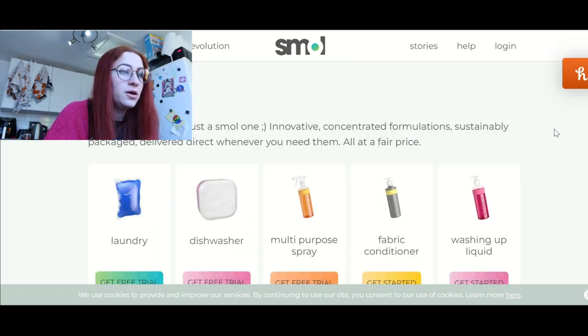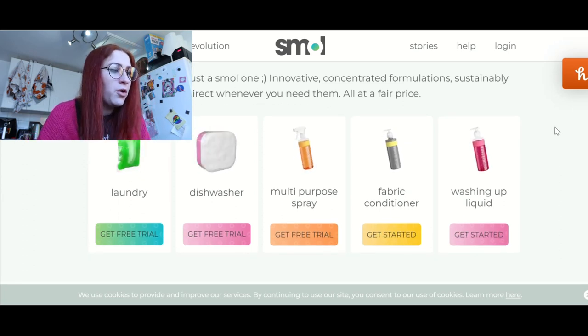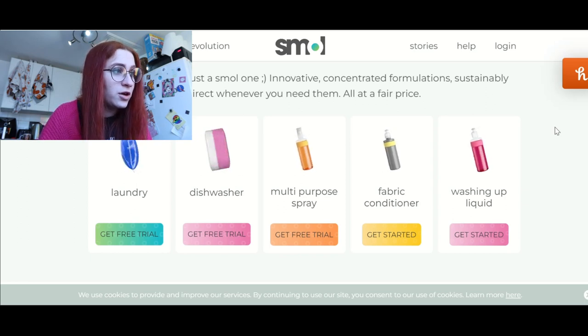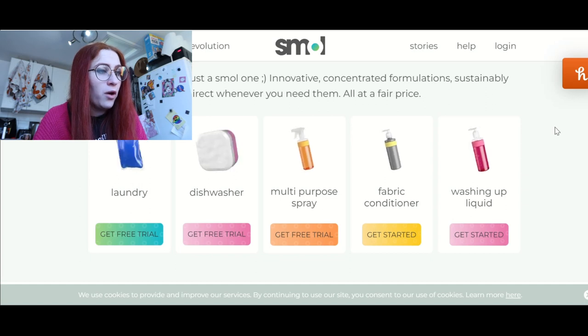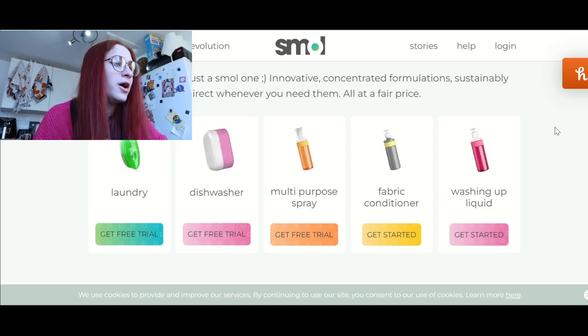Which one would I like? I'm assuming I can only pick one. Laundry, dishwasher, multi-purpose spray, fabric conditioner, washing up liquid. I think it's probably laundry that I'm the most interested in. I'm going to do laundry and then see if I can get the spray as well, because I would really like to try the spray.